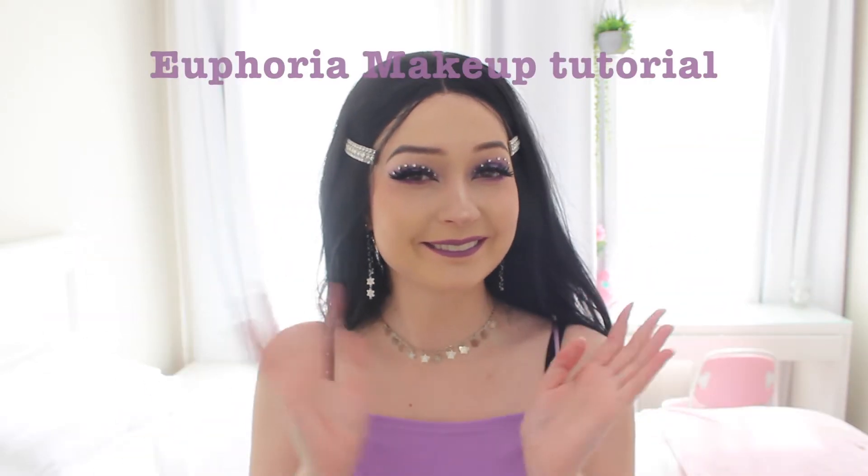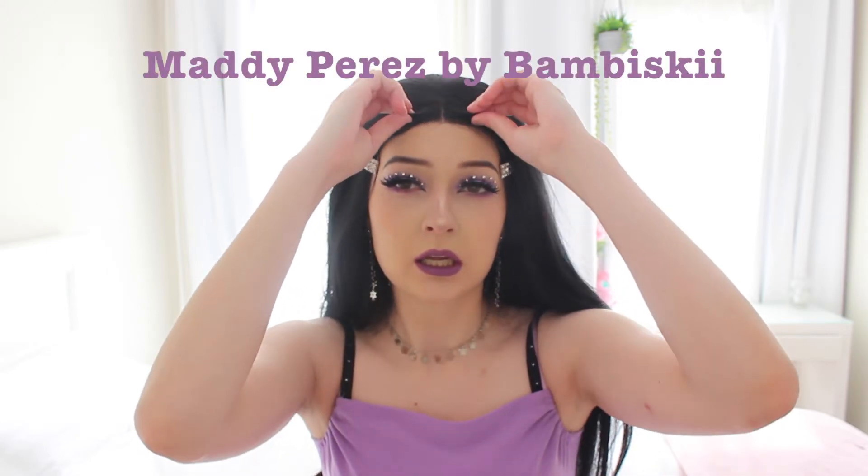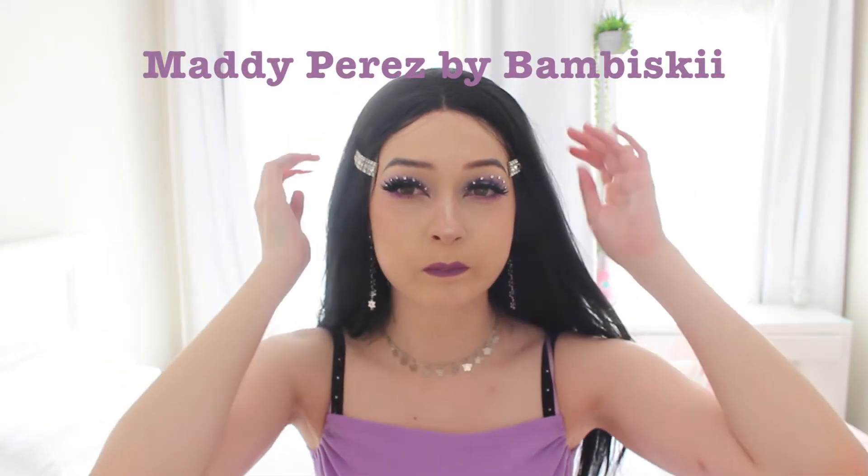Welcome back to another makeup tutorial. We're doing Maddie Perez from Euphoria — such a banging show. So if you want to see how to do all the things, keep watching.